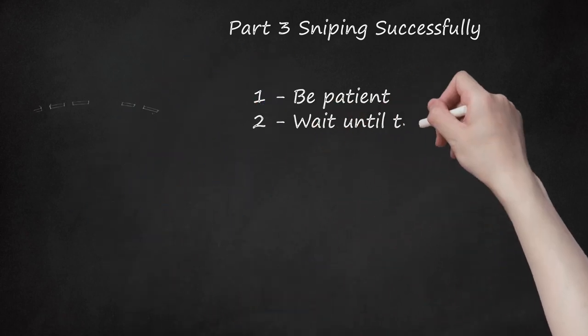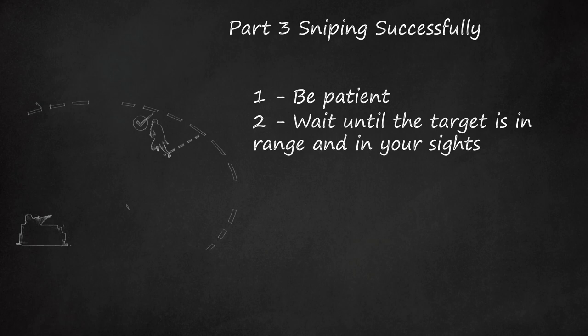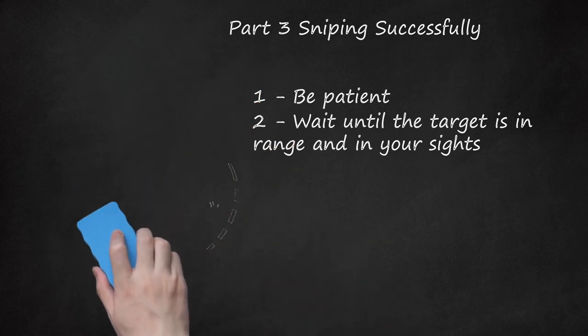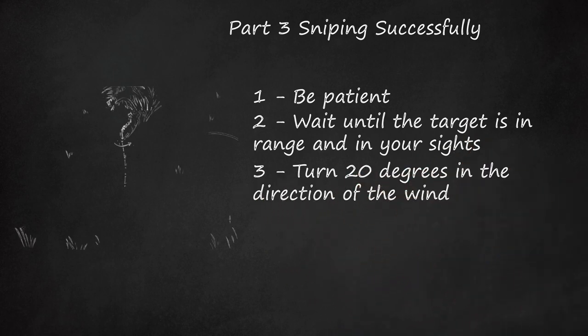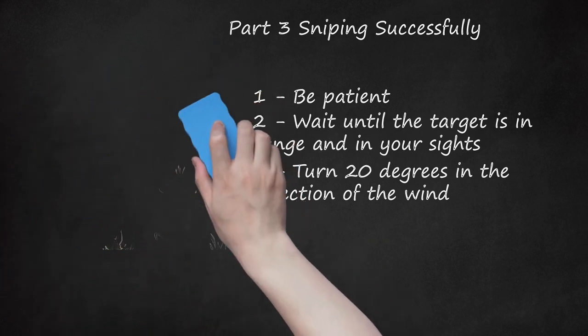Step 2: Wait until the target is in range and in your sights. Ask a few questions: Is it one person or is it a group? What is the wind speed? What range are you firing at? Can you be seen? The answer to that one should be NO. Step 3: Turn 20 degrees in the direction of the wind. Nerf darts are heavily affected by wind speed and direction. The wind will carry the dart over to the target if done right. The stronger the wind, the more it will be affected.